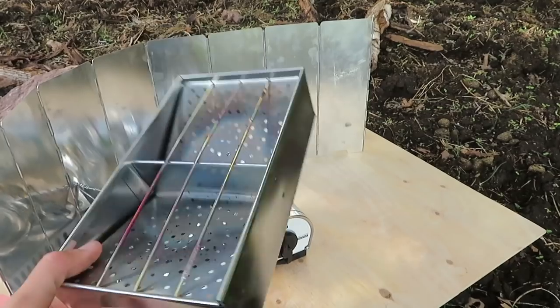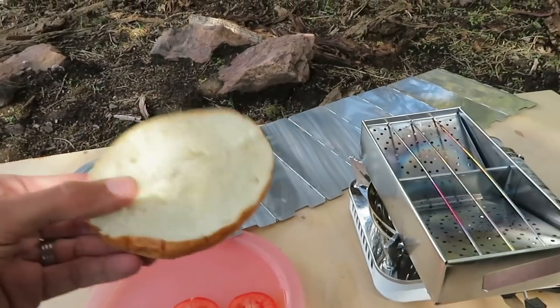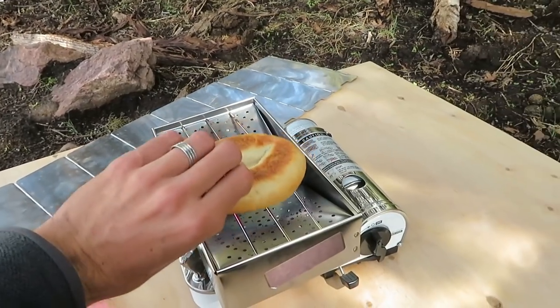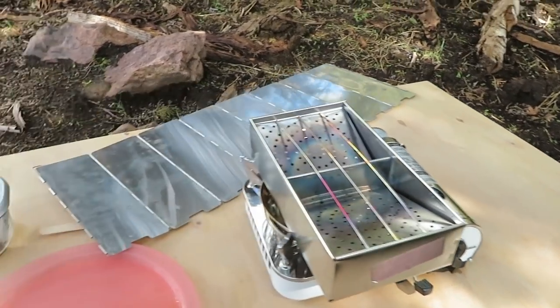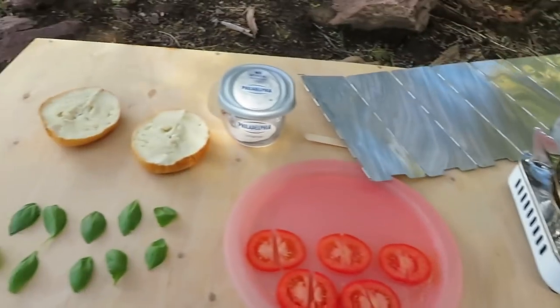If you don't have the toaster, you can just butter the bagel and kind of fry it up in a pan. But anyway let's get this going and toast the bagel first.